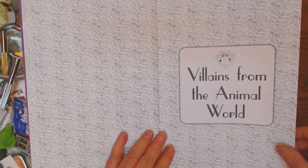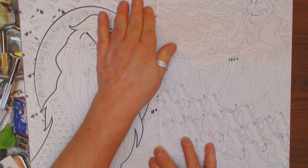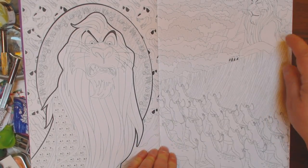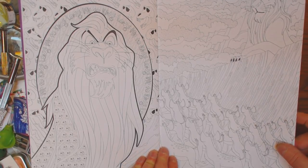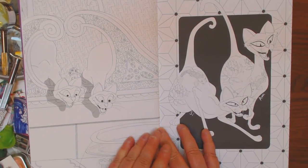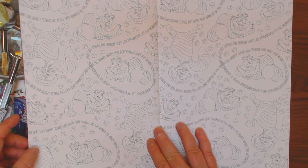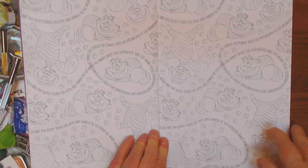Here's the title page for the villains from the animal world. I'm sure you guys will recognize and be able to name some of these guys, but I don't know that I could. I remember that's not the very nice lion in Lion King — the uncle, I think. Don't remember his name. I remember the Cheshire Cat. So here you have Cheshire Cat wallpaper.